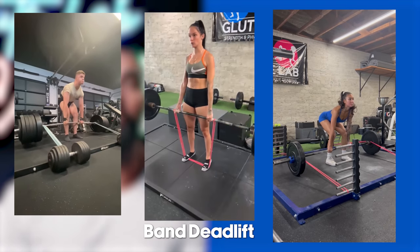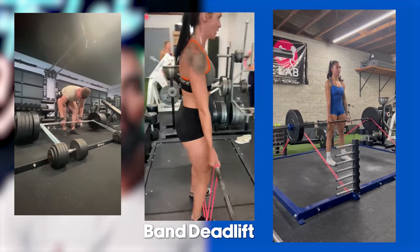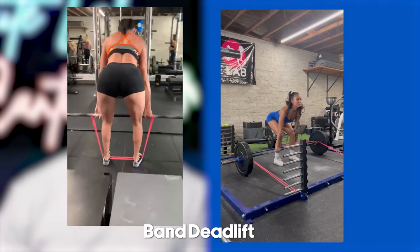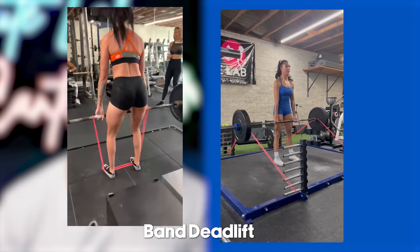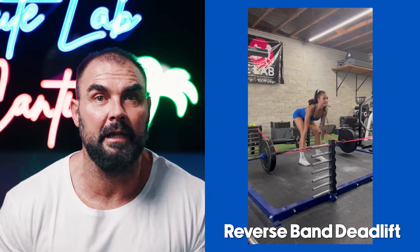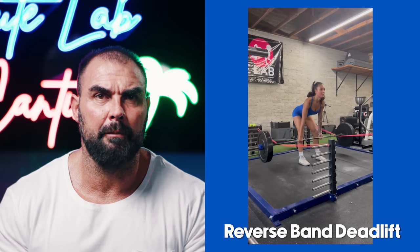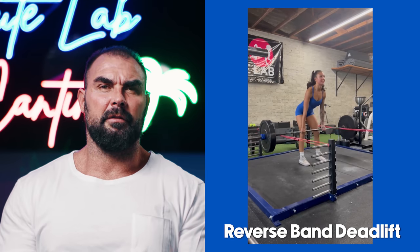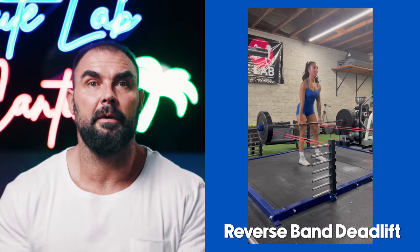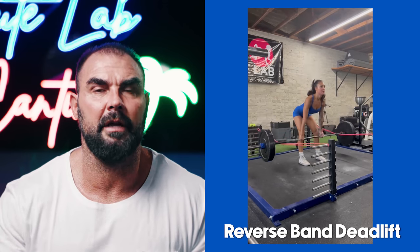With deadlifts we use bands two different ways. The first is bar plus band on the barbell — we have a special power rack at Glute Lab designed by Lead FTS that makes band-resisted deadlifts very easy. The other way is reverse band deadlifts. Banded deadlifts feel more natural at the bottom but the lockout feels a little artificial, whereas with reverse bands the bottom feels a little unnatural but the lockout feels more natural. They provide similar amounts of additional tension at the top.